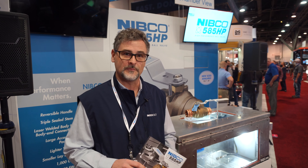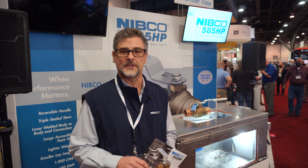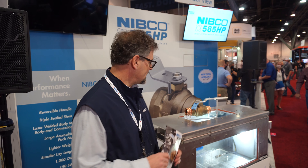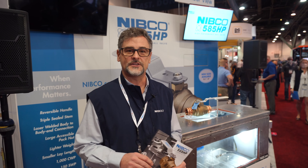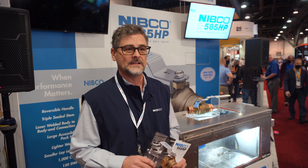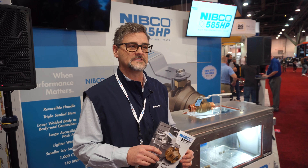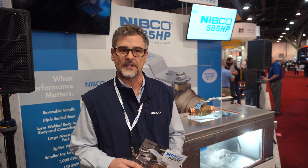Good morning, my name is Craig Miller and I am with Nibco. We're here at the AHR 2022, and what we're introducing here is the line extension for our 585 HP high-performance ball valve. This particular product was introduced about two years ago at the AHR, and since then we have continued to expand the size offering available for the market.